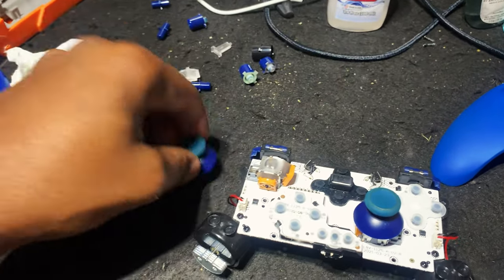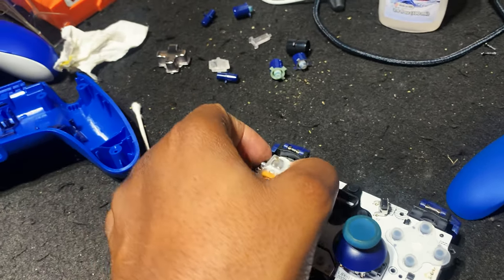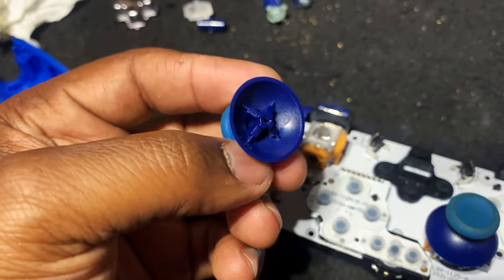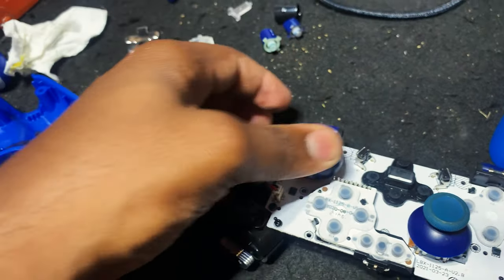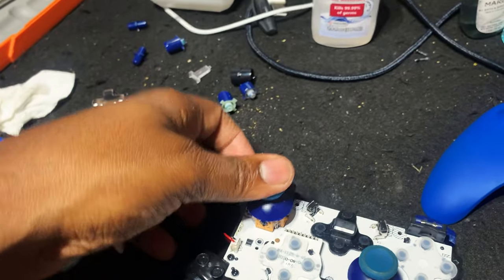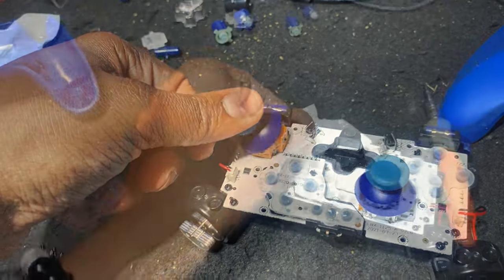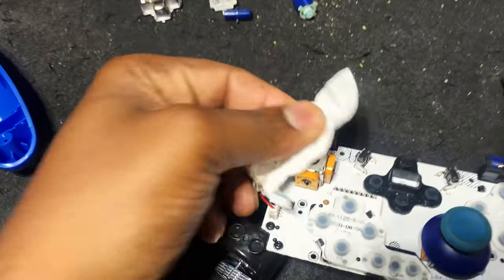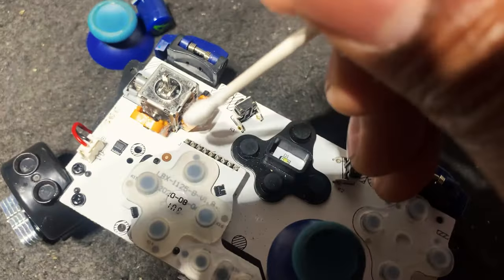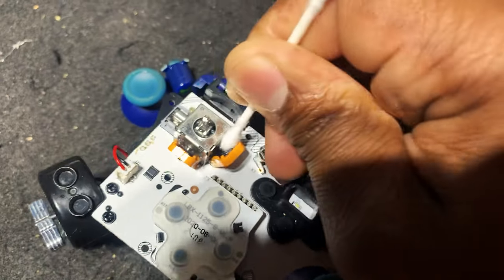All right, let's go ahead and close it up. I'm going to put this back on and just work it around — give it a little CPR, work it around. Then I'll wipe up the excess hand sanitizer. I'm also going to dip a Q-tip in some alcohol and try to shove it in between here so I can clean in between there.